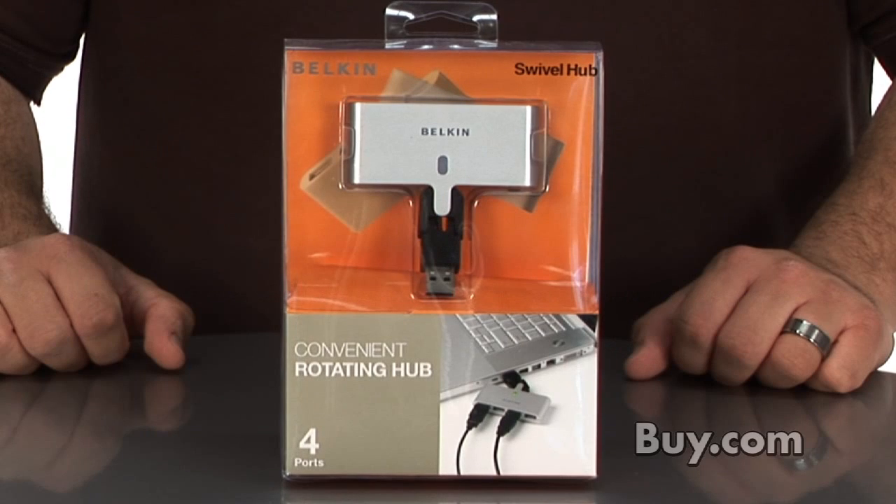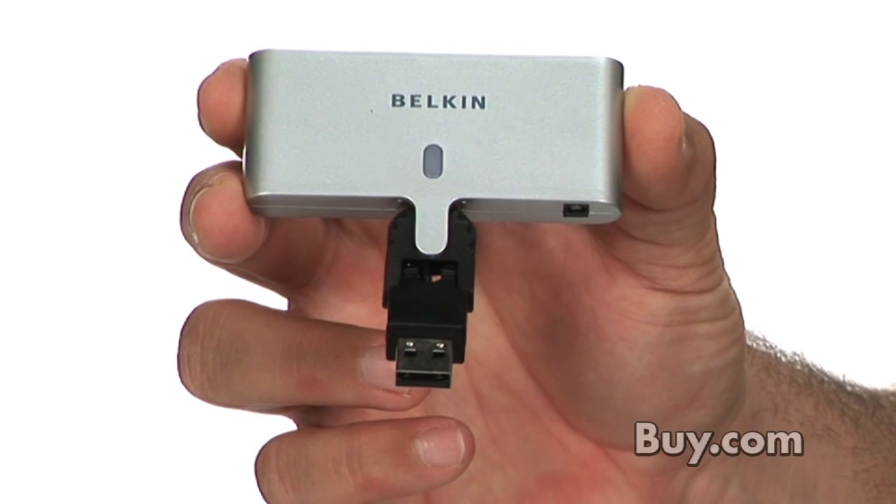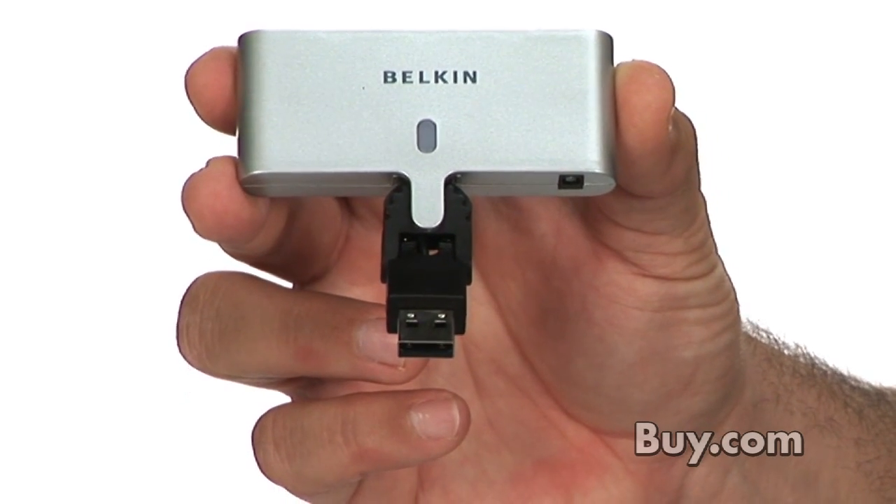Hi, I'm Vic, and today I'm here with the Belkin Swivel Hub, which is a compact, four-port rotating USB 2.0 hub. This device plugs into any available USB port and gives you an additional four points of USB connectivity for your laptop or desktop computer.